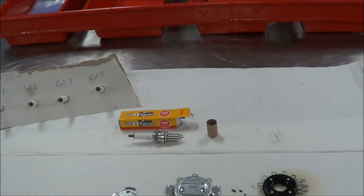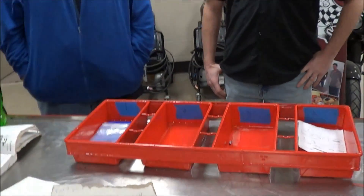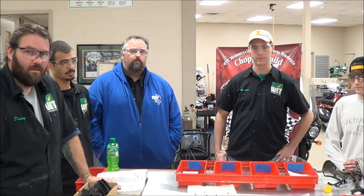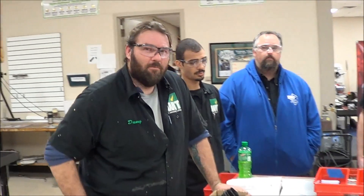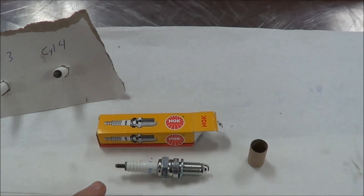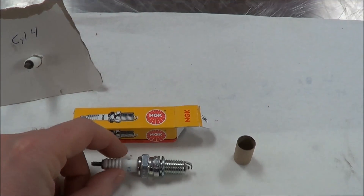So for all you mechanics out there, we talked about this in class — spark plugs are pre-gapped, but not to the specifications of the particular vehicle they are going in. There are a lot of misconceptions out there where people are stating that an NGK plug is pre-gapped. That's true that it's pre-gapped by NGK at whatever this spark plug is set at.